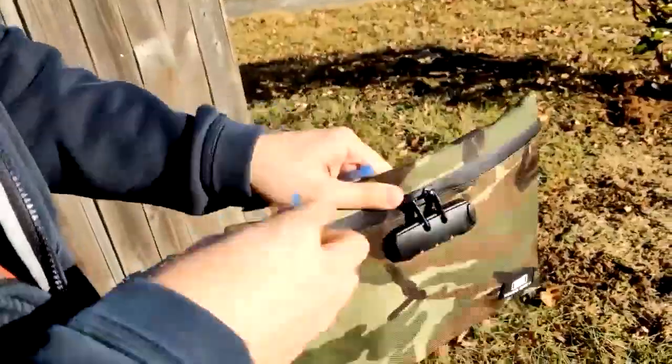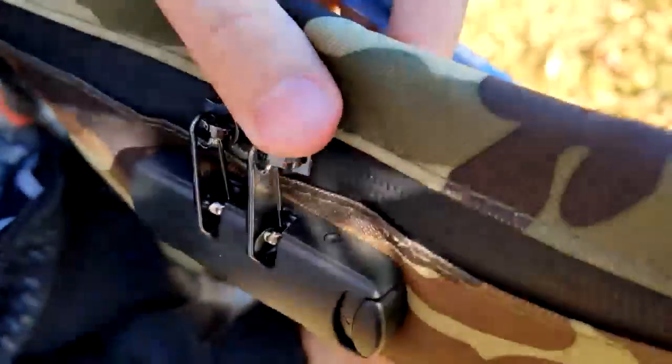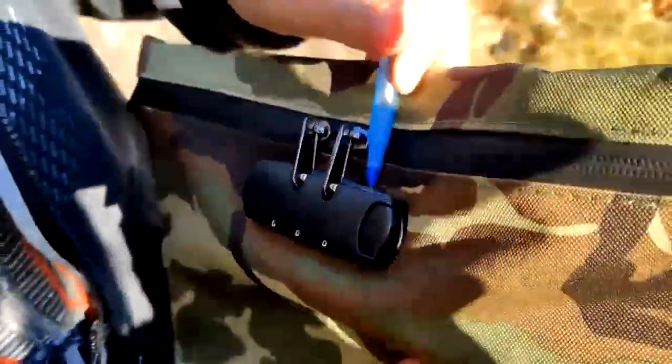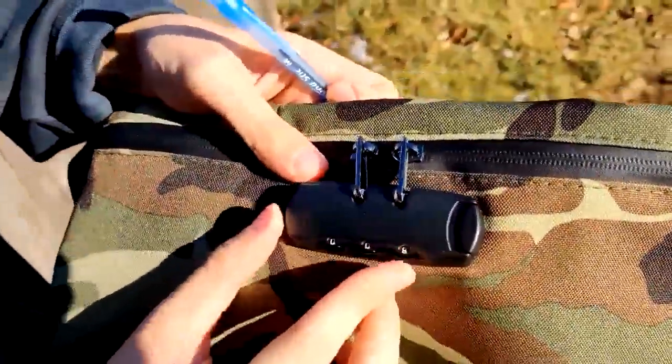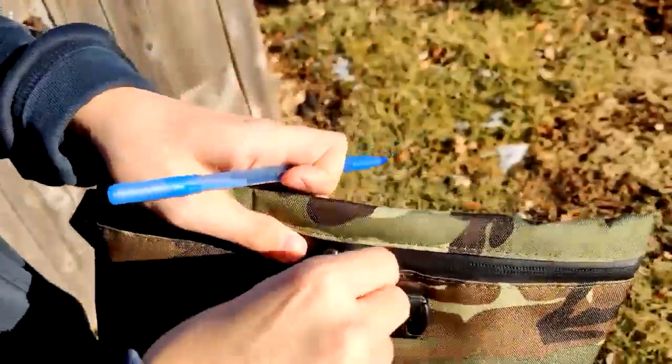You take something pointy or something small, and you click — there's a little button in there. You click that down like so, and you just switch it to whatever. We'll just switch to zero zero nine, and click it there, and that sets the password.